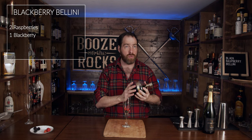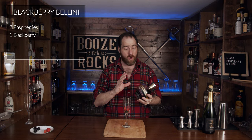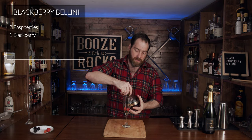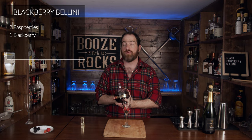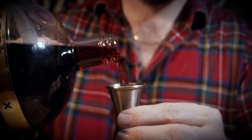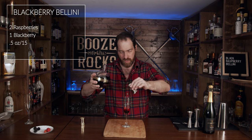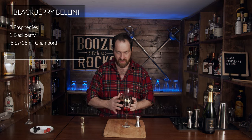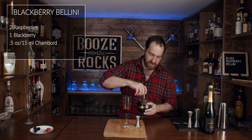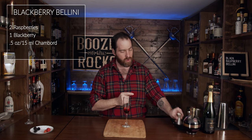So grab your Chambord. Now, if you don't have Chambord and say you have crème de cassis or another blackberry liqueur, this will work for you. Open it up, give it a bit of a smell and really just enjoy it. For this, we need half an ounce or 15 milliliters. Look at that — simple, easy, special. Put that back there to look pretty.